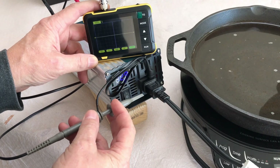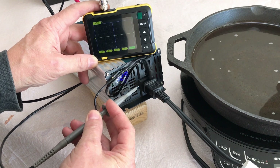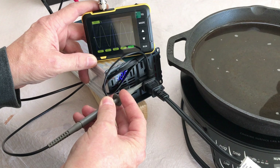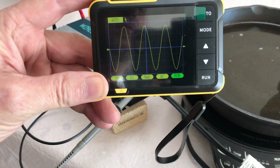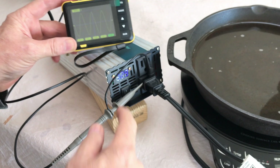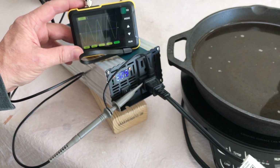First, let's check and see if this little Reliable 800-watt inverter is actually pure sine wave — and yes, it is. That's a real smooth pure sine wave on the little Reliable inverter. Very cool.